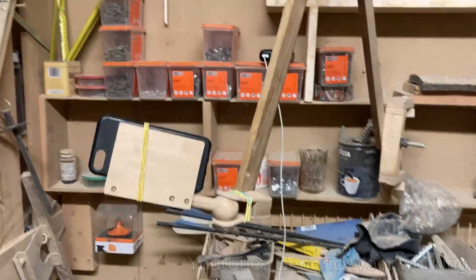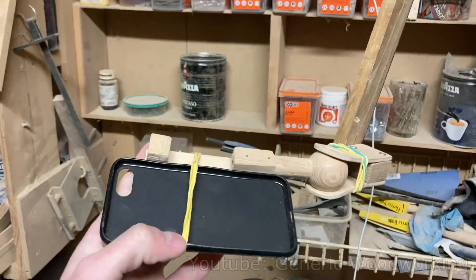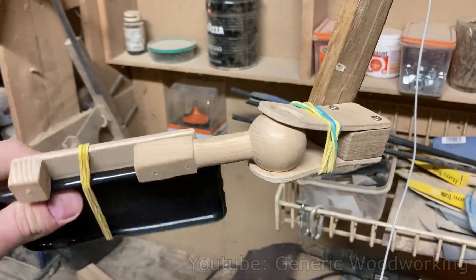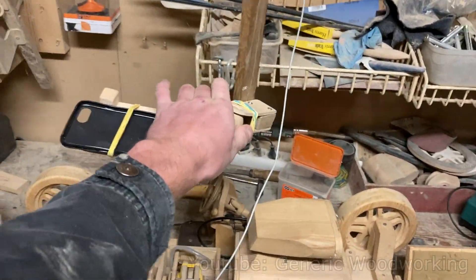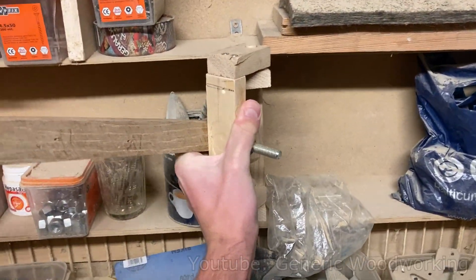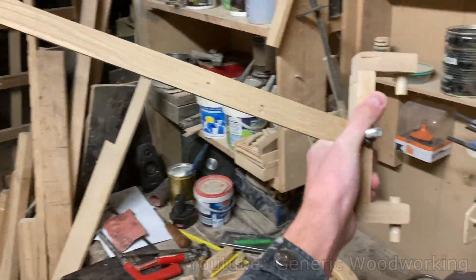I thought you guys might also like to see my new camera setup. At the moment it only has my phone case in here because I'm using my phone to record. You can see it uses a ball joint for positioning, and also these two pivot points. So I can use it to record my bandsaw, the table, or this part right here. And in the future, if I need to, I can also carry it to my lathe or drill press.